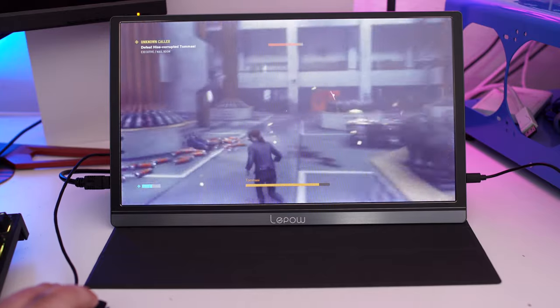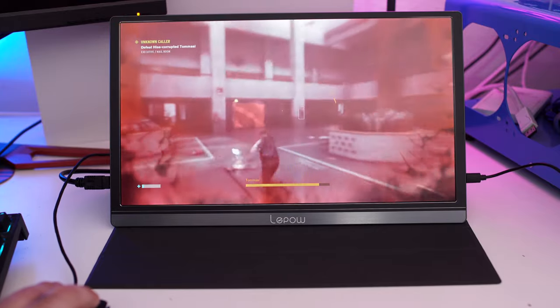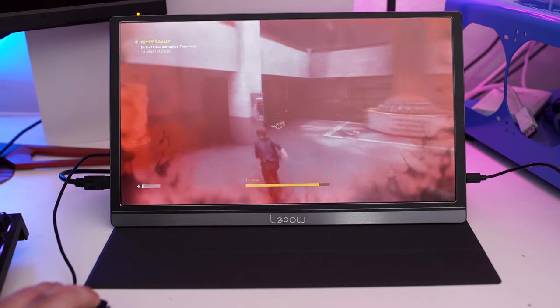If you want to check out this product, I'll have a link below. There are lots of other reviews out there too. If you're someone on the go who doesn't want to work off a small screen or just wants an extra screen, check out the Leepow — I think it's kind of interesting. If you're on the go, it might be for you. Peace out, we'll see you guys back here on the channel.